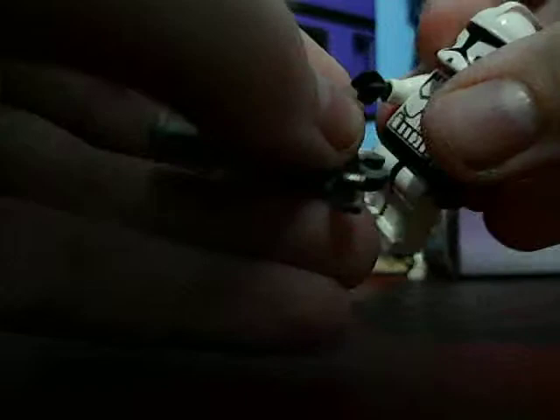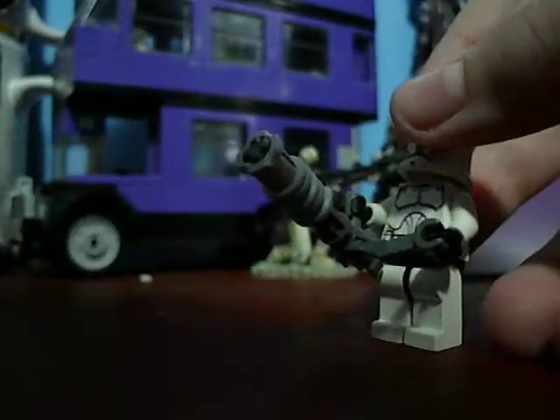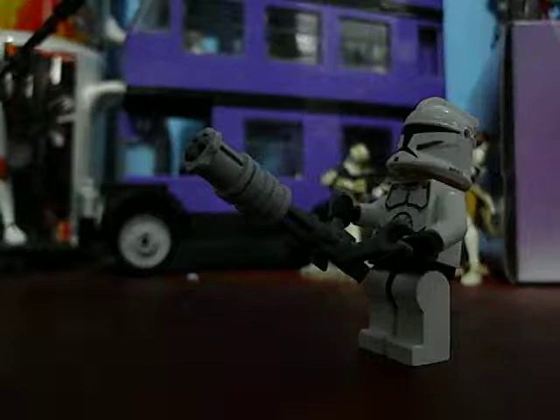I really like this weapon — I made it. If you want to get the recipe on how to make it, or you want to use it in one of your brick films, please send me a message first. I don't want you going around saying that this is your chaingun, because I will find you.